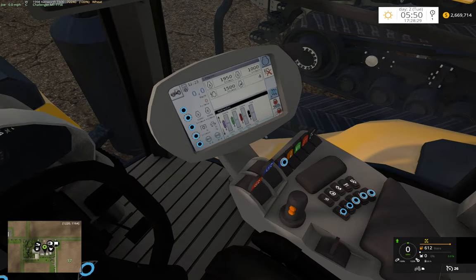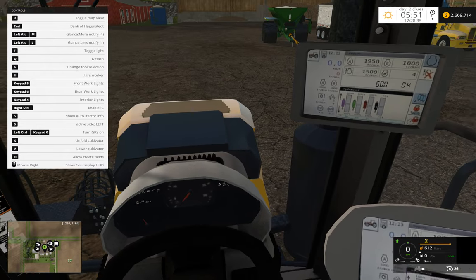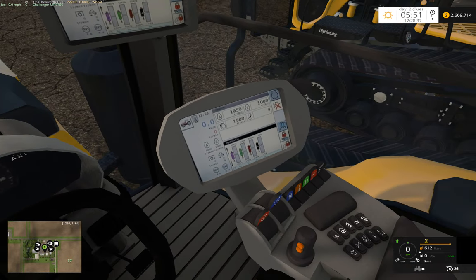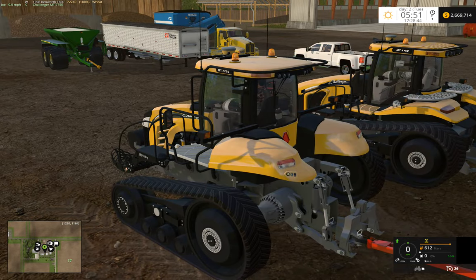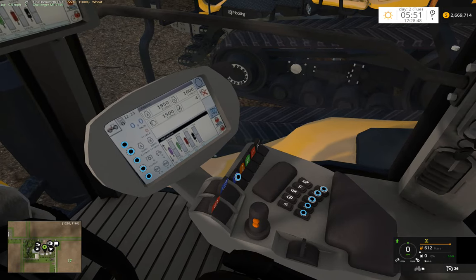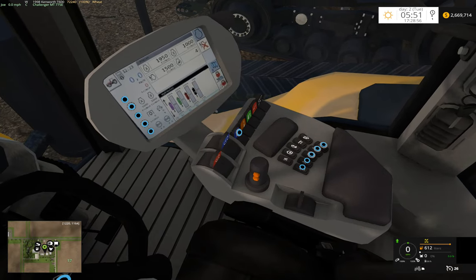What else can we do? We can — our wipers, they don't currently have the script. And the three-point hitch works if you have something attached to it — it raises and lowers. We have our PTO, we have our beacons, if we turn those on — could turn off our beacons.